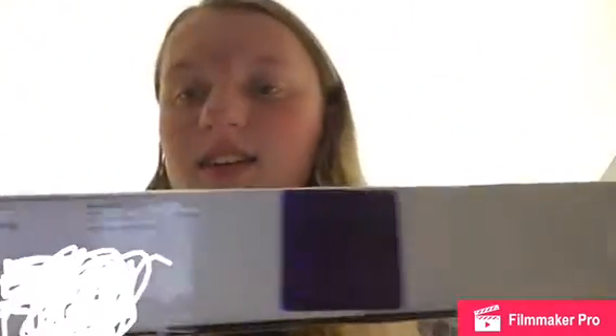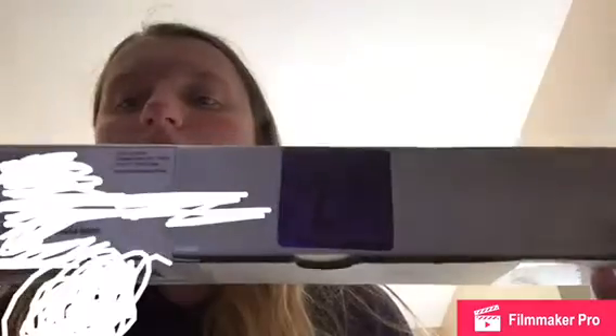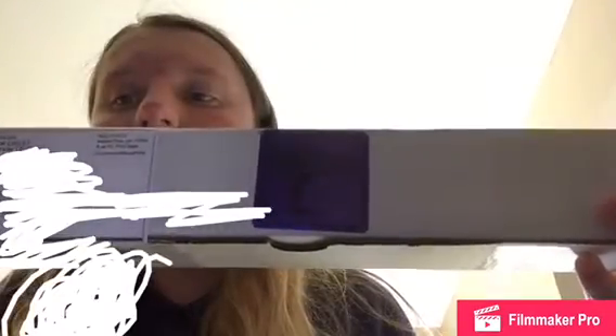And today — oh, I'm so excited — I got my custom-made wands from Heartwood Wands on Etsy. I don't think you got my address, but if you did, I will blur it out.